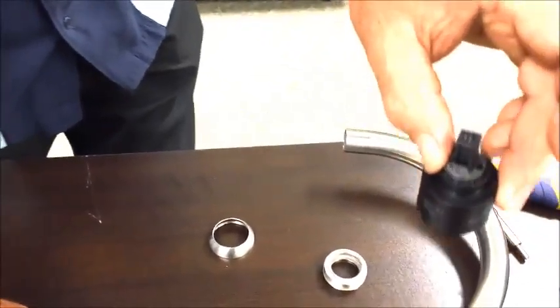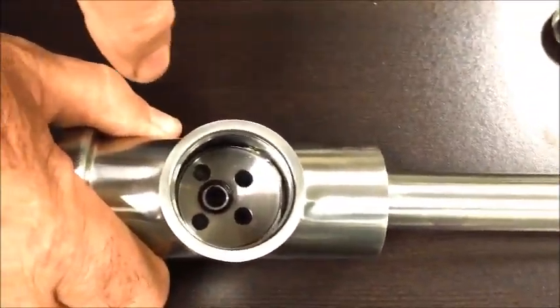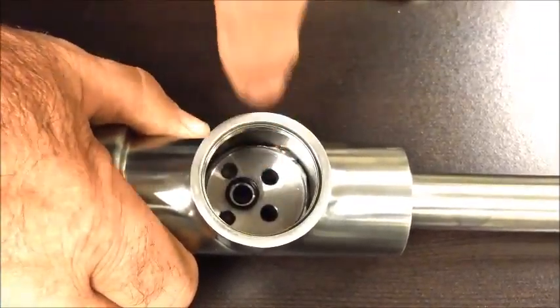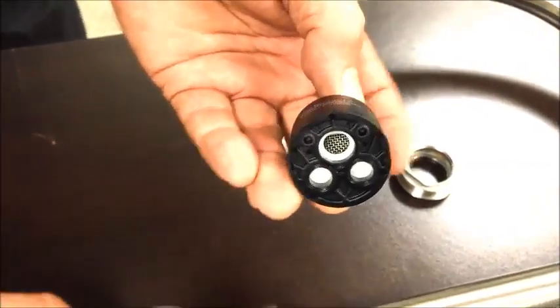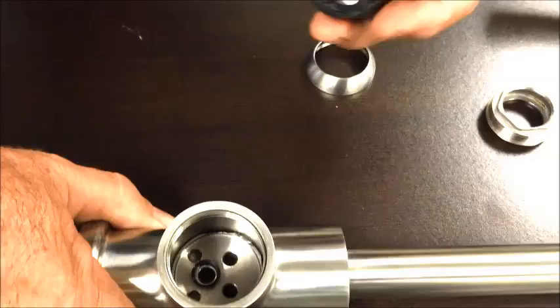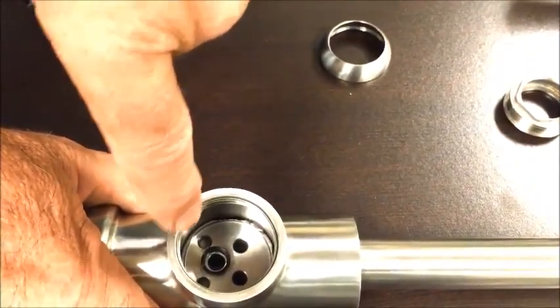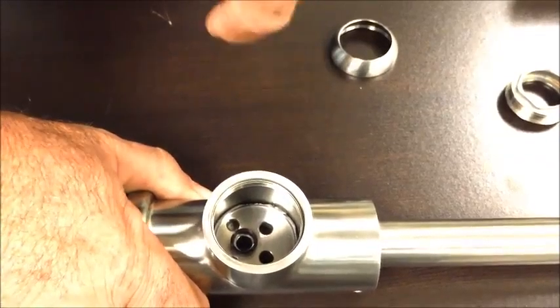We have the new cartridge now. Look inside here and make sure you note that there's a little plastic ring right there — that's going to line up with the big hole with the screen you see in here. These two little pegs on the cartridge always have to go into the two small holes right down here, because the two larger holes up there are for water to go through, not for the pegs.